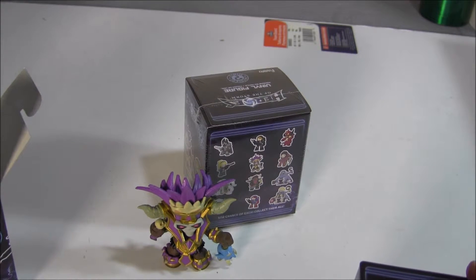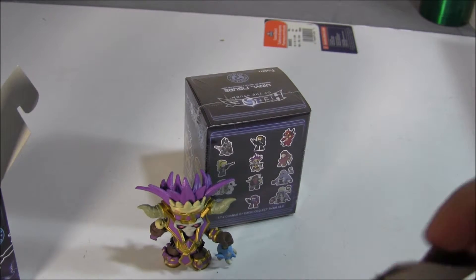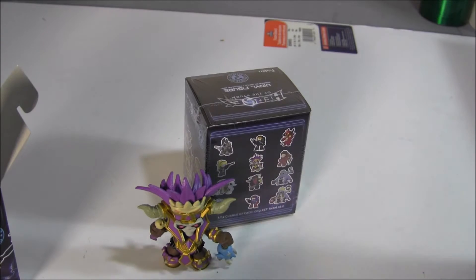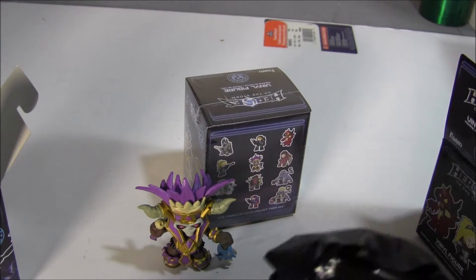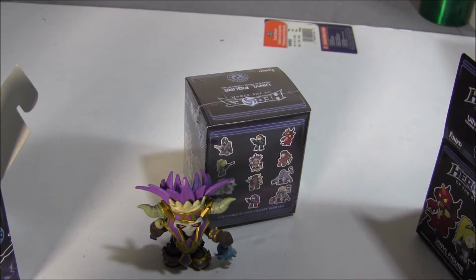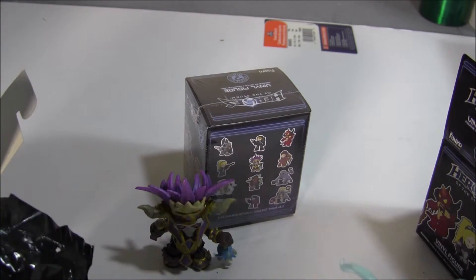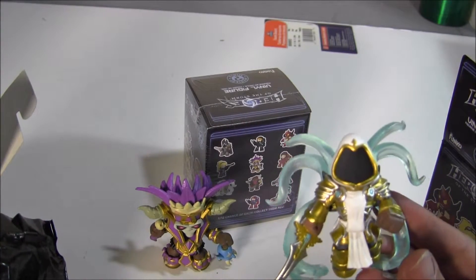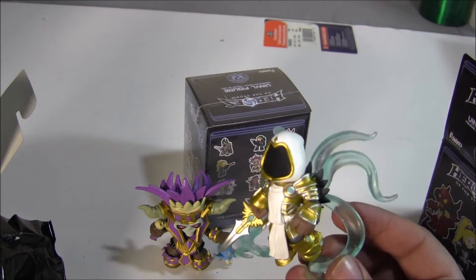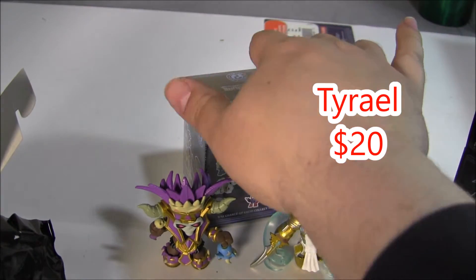Okay, here comes the second one, let's rip open the box. Look at that — is it Tyrael? I know Diablo 3 — that's really cool for sure. That is cool, that's definitely cool. I like these so far, these are definitely really neat.